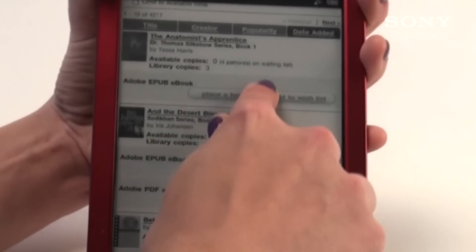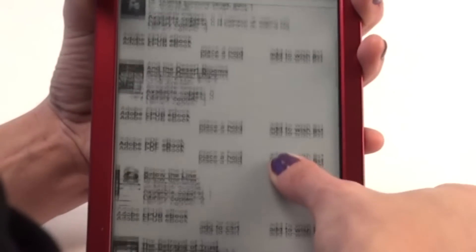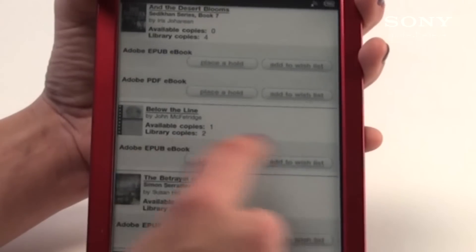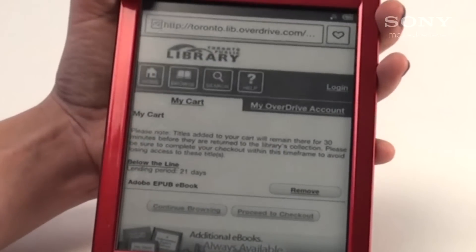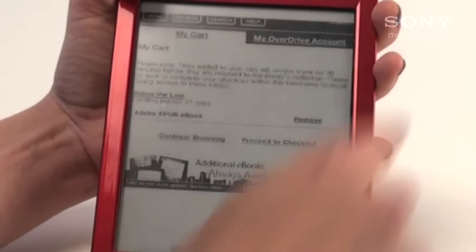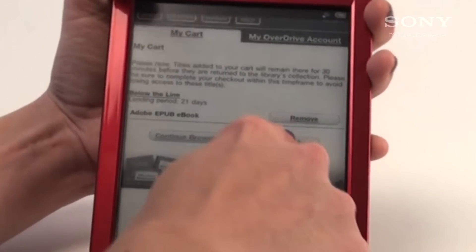We'll go down to one that's already available. When a book is available, it'll give you the option to add to cart. Once you've got a book in your cart and you're ready to check out, you just hit proceed to checkout.